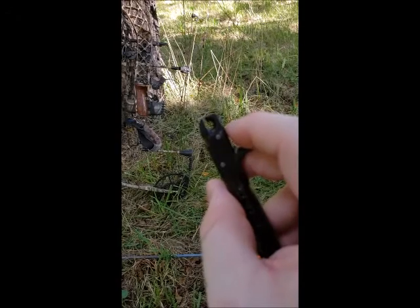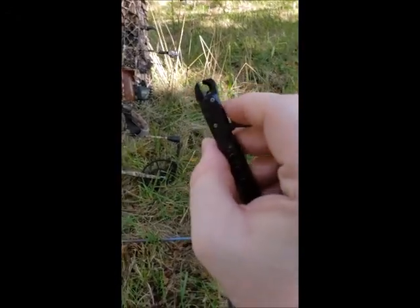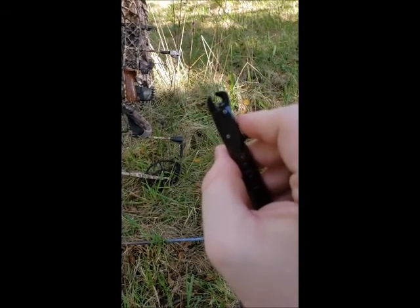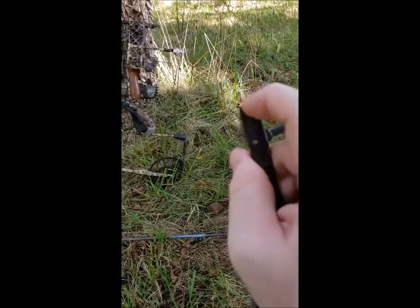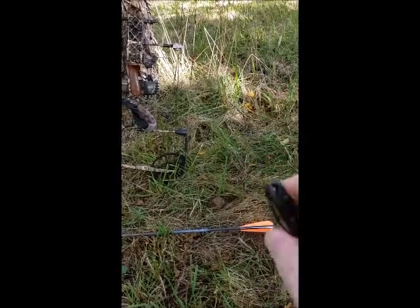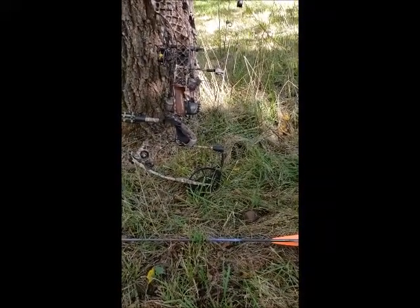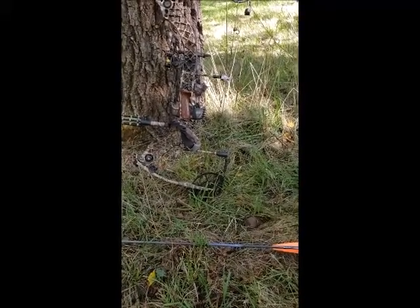Something I thought was interesting — as you can see, some releases have a C-shaped clamp, but this one has a C-shape as well as a flat side, which allows the string to come out more smoothly. So that's the release I got. That's all my gear — I look forward to hunting this year. I've been rifle hunting for several years, but this is my first year bow hunting.